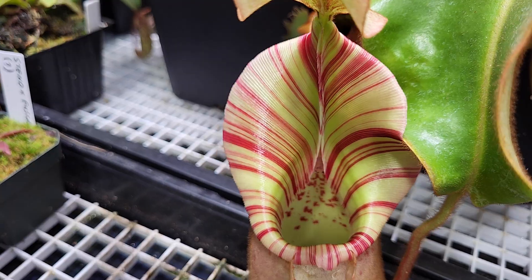Today we'll talk about flappy leaves on a pitcher plant. Hi, my name is Rémy and I love nepenthes. So on your nepenthes, your pitcher plants, sometimes you will have flappy leaves — what could it be?